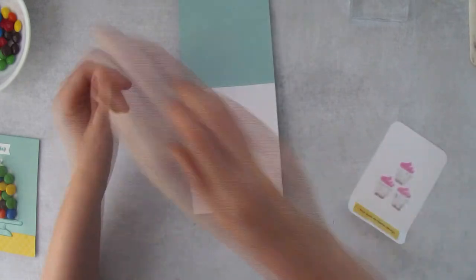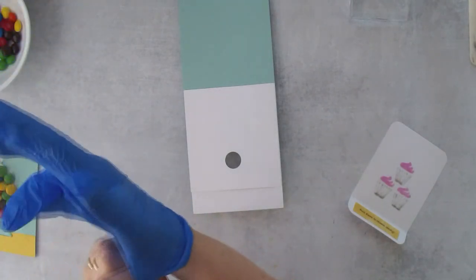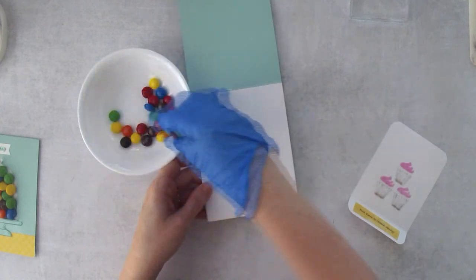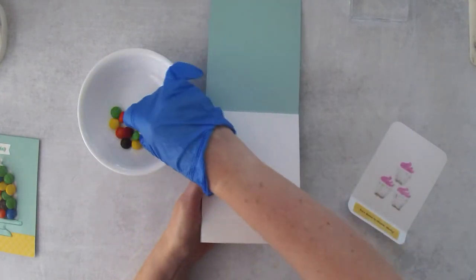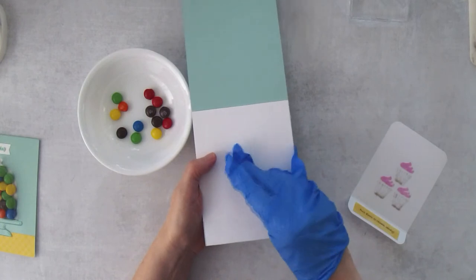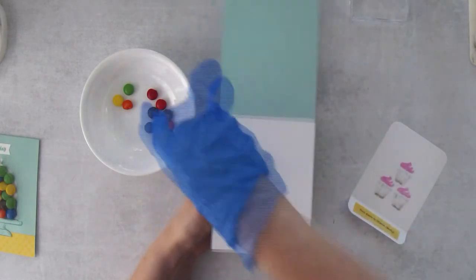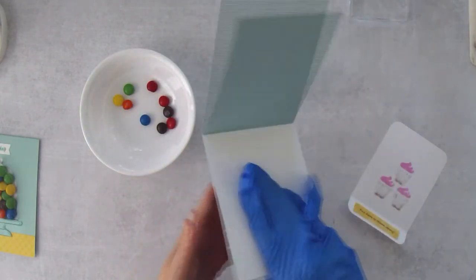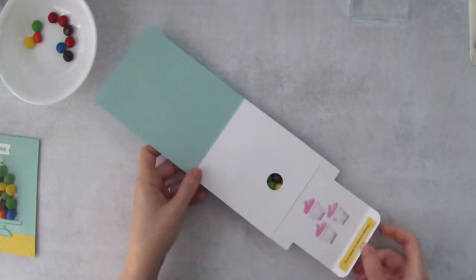Now we add the candy! I'll open this up, grab a little glove, take some M&Ms and pop them in here. Just keep adding M&Ms — you want to make sure it's pretty full. Maybe one or two more.